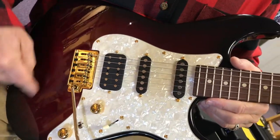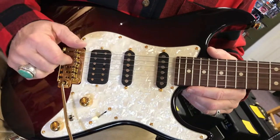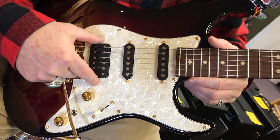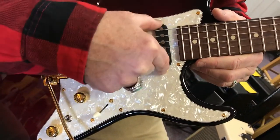Alder body, transparent plumb to black burst finish over the top of this gold hardware. FS2HF2 for humbucker, SF1SF1.